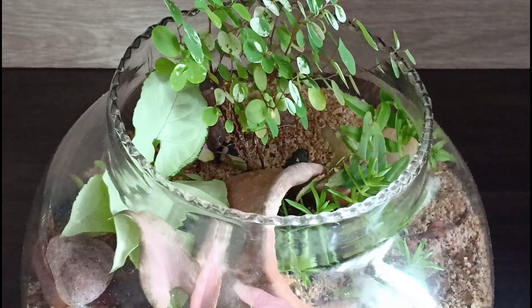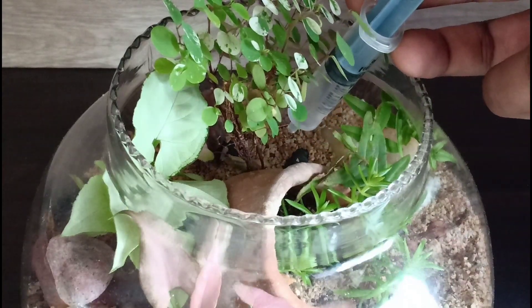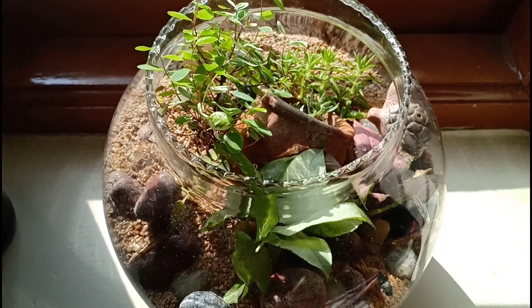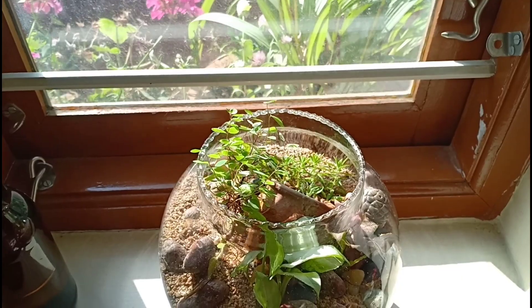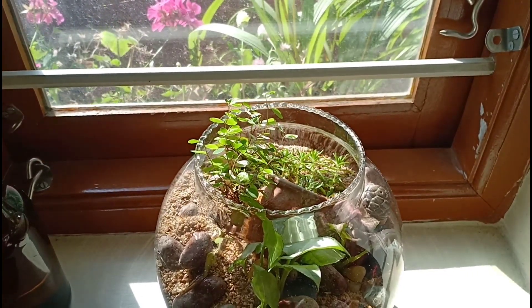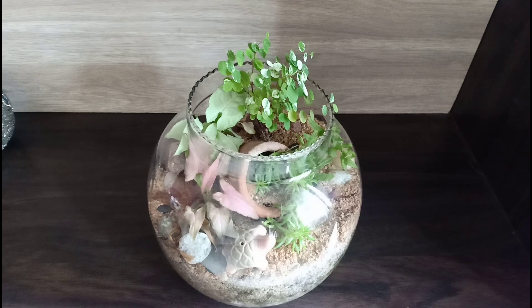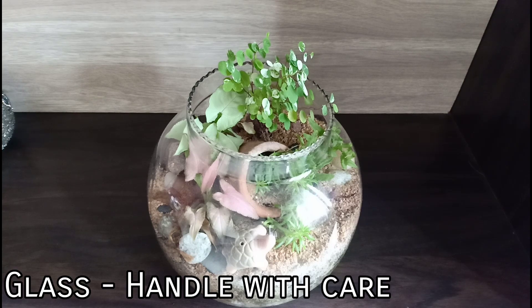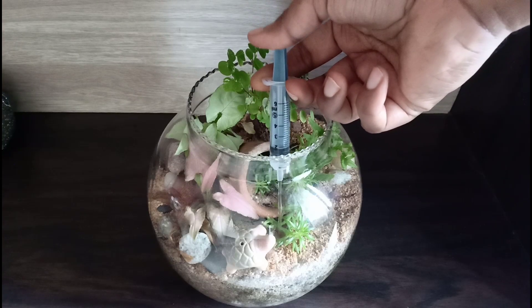The frequency of watering depends on where your plant is located. If your plants are in a very bright southwest-facing window, the water evaporates quickly, so if you see no standing water at the bottom, add water. But if you have this in an east-facing location, you might need to wait a little longer. Depending on whether you see water at the bottom or not, you need to water your terrariums accordingly.